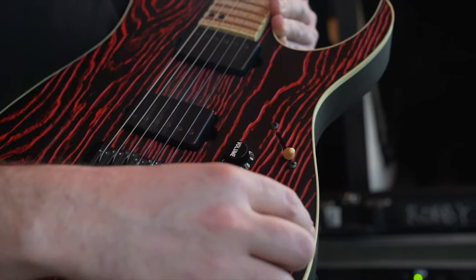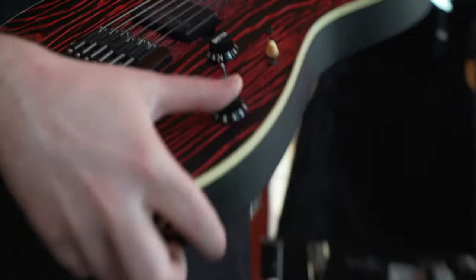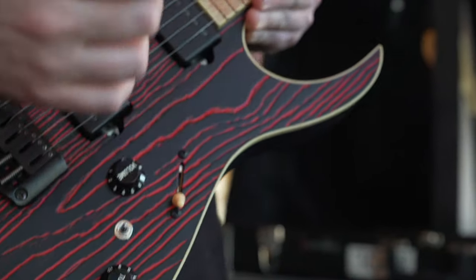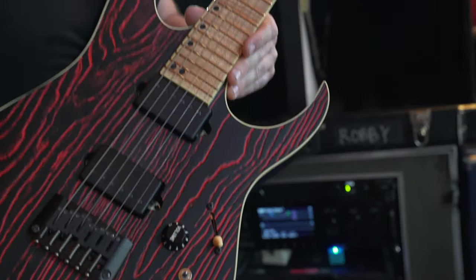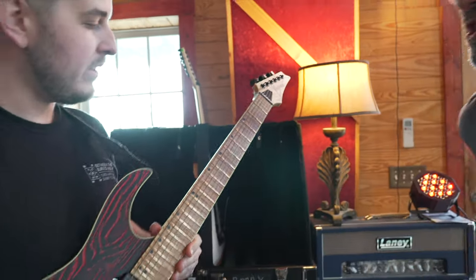If I'm doing the math right, it's like 15 sounds or something. And the piezo itself has a coil tap on it, which is really cool. So if you wanted to use the piezo with some gain sounds, you throw the coil tap on and it cuts some of that low end out. Brilliant. So it's a really awesome sounding guitar — ash body, nice thin neck for shredding.